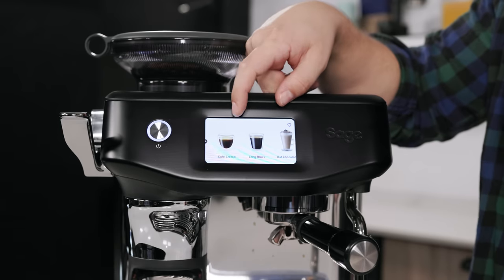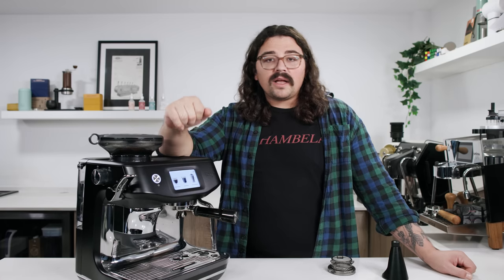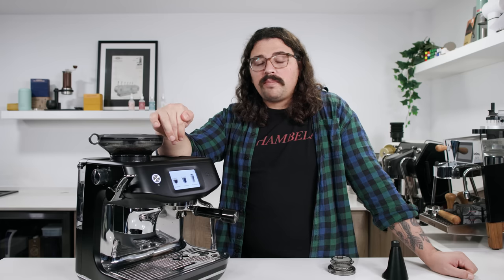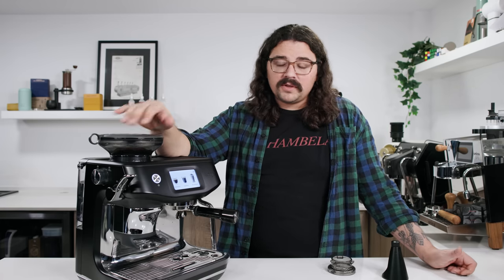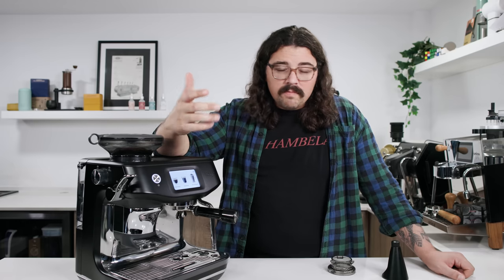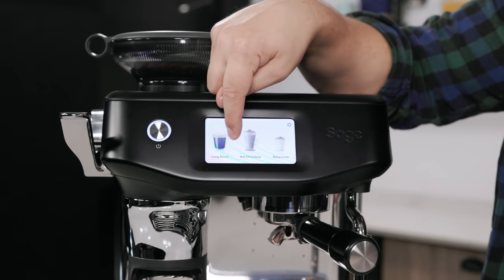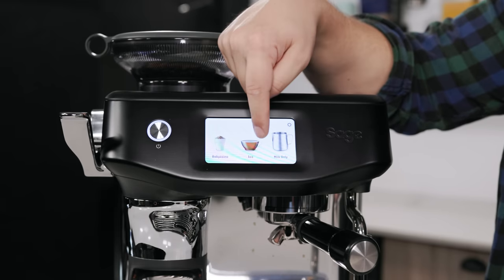There's also Café Creme, which is big in Switzerland and goes back 100 years — essentially coarsely ground coffee in the espresso puck pulling out like 200 to 250 mL of coffee, using the machine as a way to create filter coffee. You have Long Black or Americano — made a little differently but essentially the same thing. You have hot chocolate, Babyccino, tea using the hot water spigot, and milk-only if you just want to steam some milk.